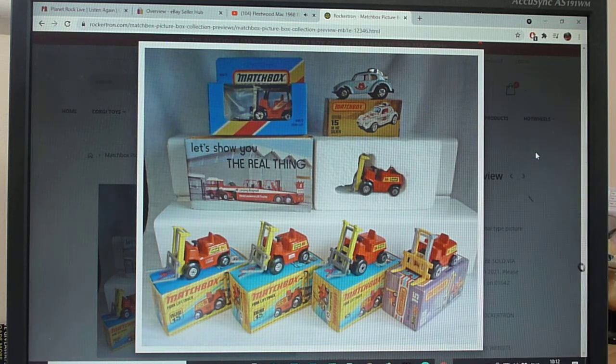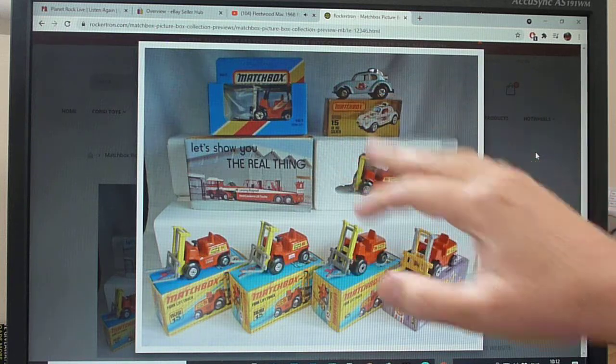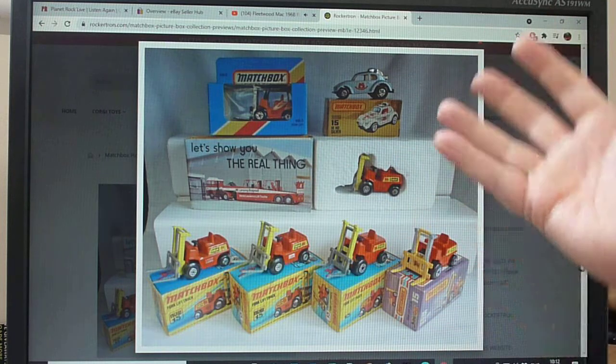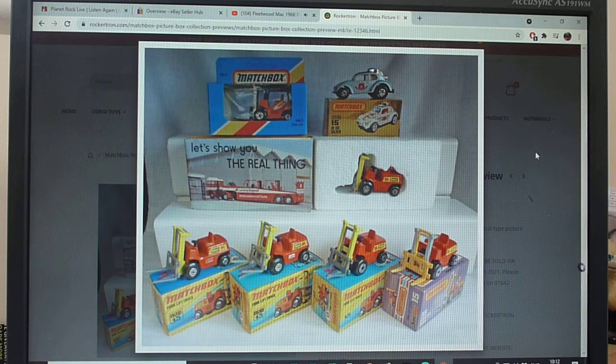The last issue is the Hi-Ho Silver, number 15, in the L-box. This is one of those Hong Kong models — still a Lesney product but made in Hong Kong. It's basically a Dragon Wheels casting re-styled in silver with Hi-Ho tempo prints. That covers the 15E and 15F. Thanks for watching and take care.